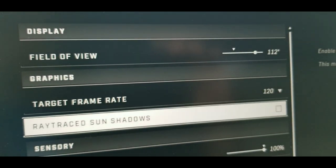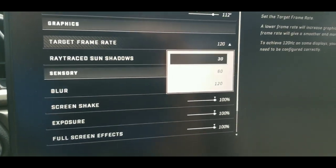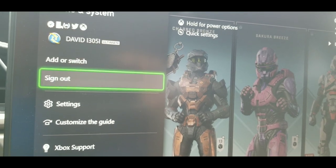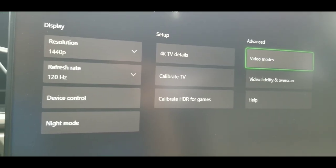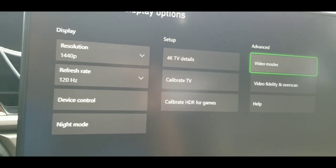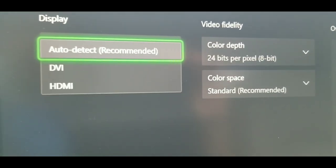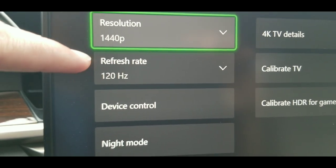If it only shows 30 and 60 and 120 doesn't appear, try going to system settings, then display. You try to force it to HDMI - put it to auto first, then to HDMI, and all the settings will switch. Then you switch the resolution to 120.